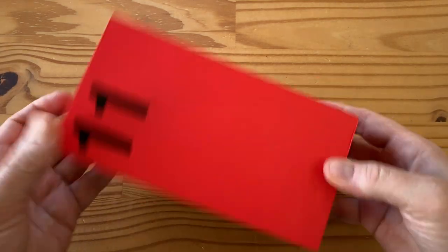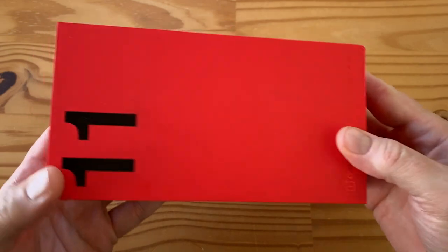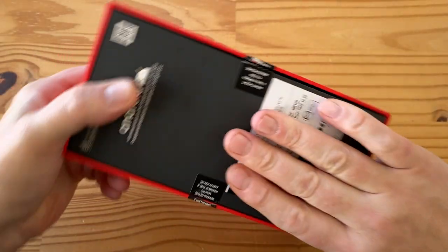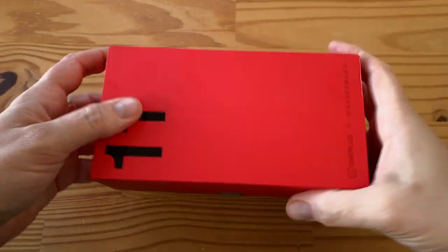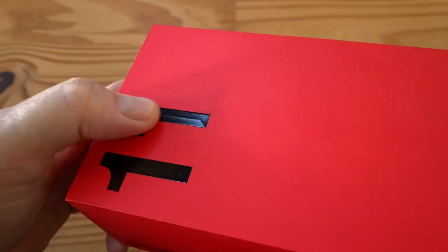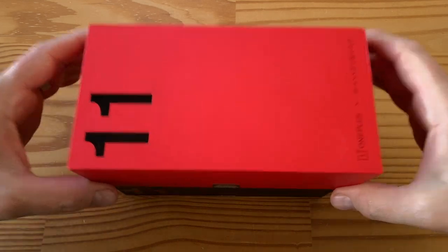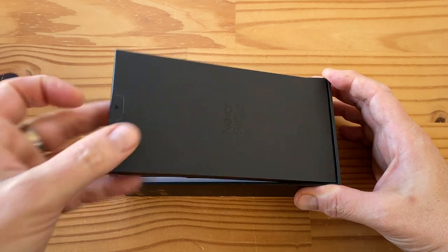This is what the box looks like — it says OnePlus X Hasselblad, yes this is Hasselblad branded. Red box as always, there's a bunch of numbers in the back and specs. Pretty typical OnePlus presentation. One nice touch is there's actually a 3D effect here on the 11 — it's actually like recessed a little bit, just notice that in the light.